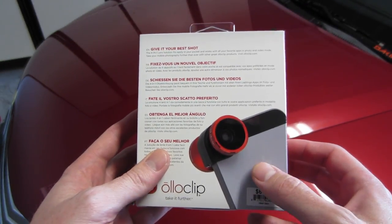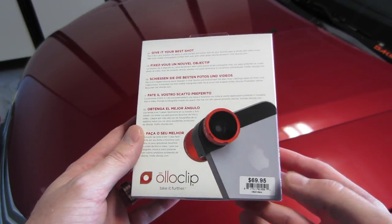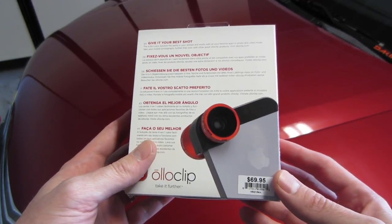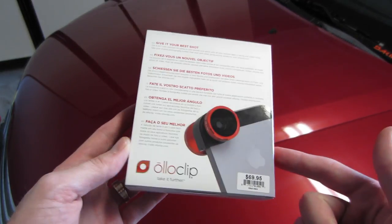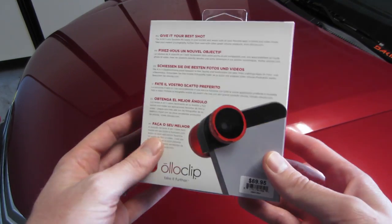It also comes in a black and red color. I did get this silver and white to match my iPhone 5S. Retail $69.95. Picked this up at my local Apple store, but you can also find it on their website, which I believe is oloclip.com. I'll leave a link in the description.